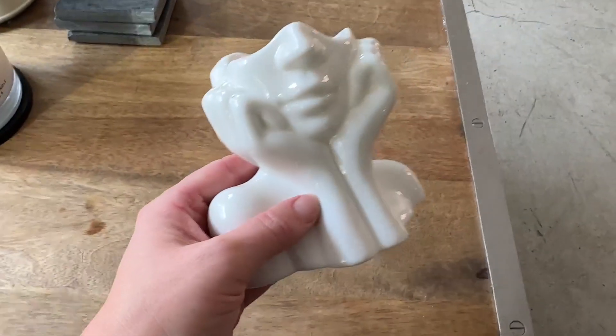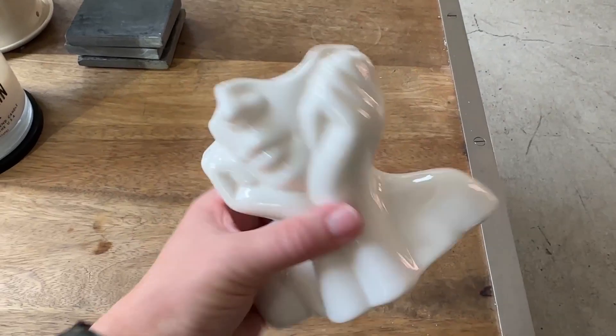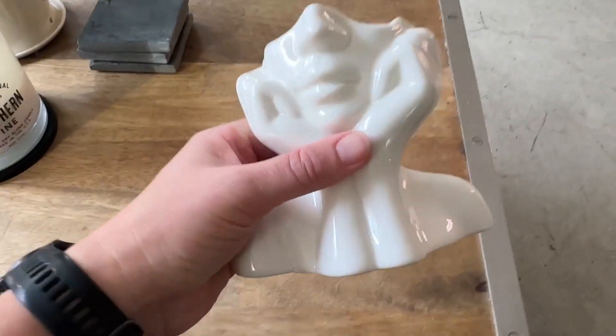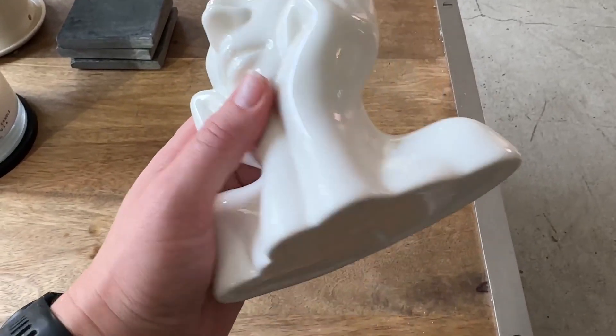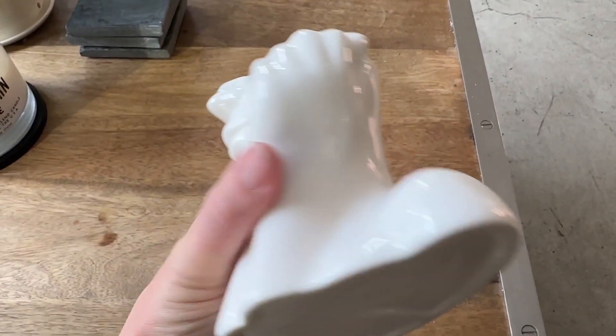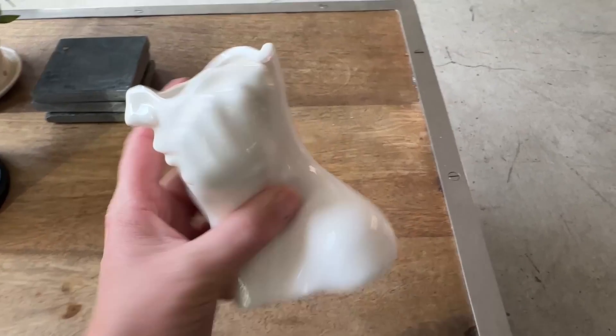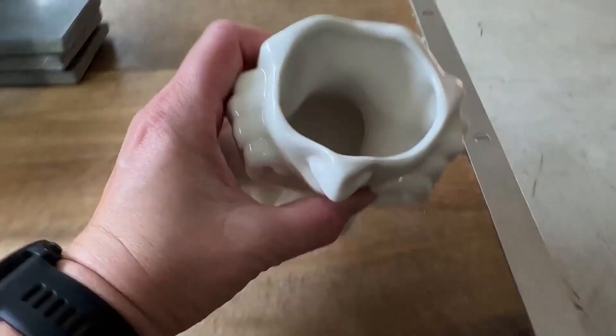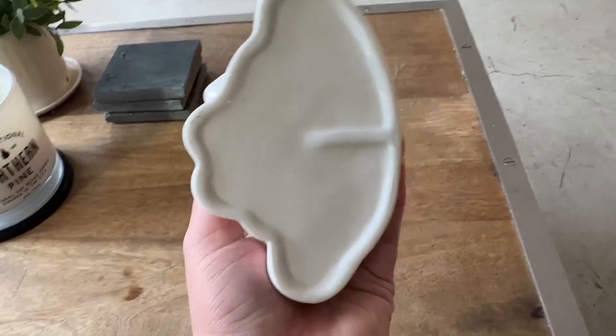This is how it looks. It's a nice size — here's a hand for perspective. I really love how it looks. It's just got a really clean look to it. It's really creative. It'd be fun to set this up with some flowers and things.